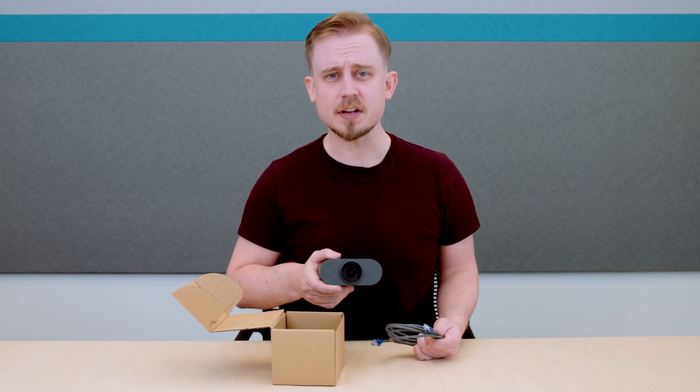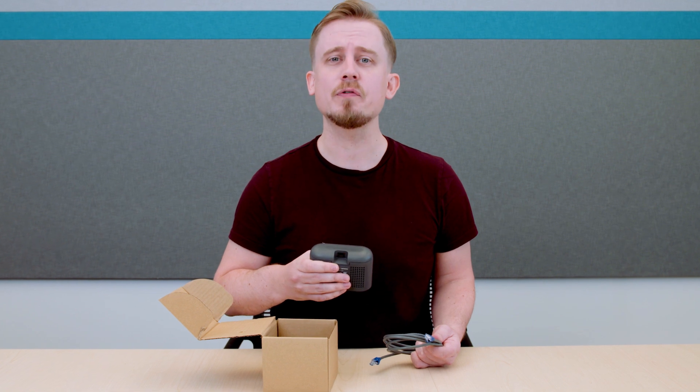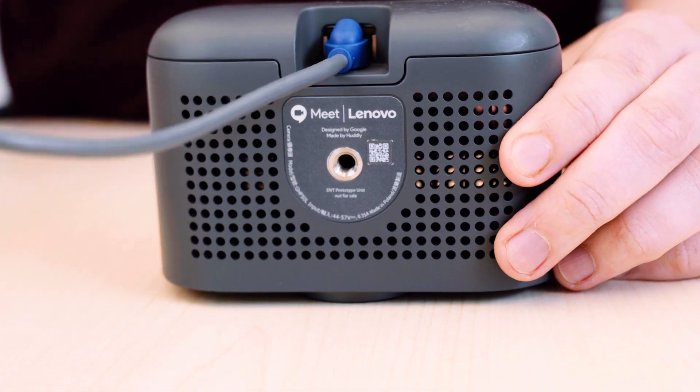Next, let's cover the cabling. All of the peripherals in this kit make use of Power over Ethernet, so installation is simpler and a lot cleaner, without the need for extra dedicated power cables.